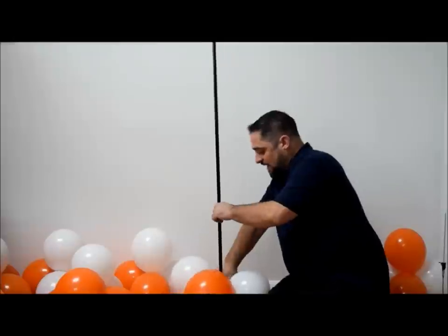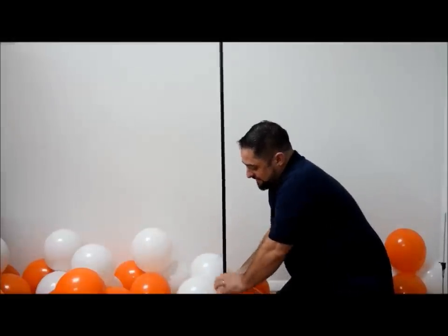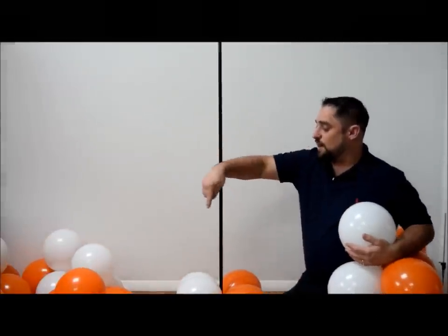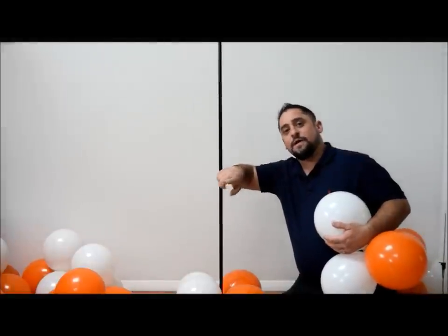Once you get to the top you can add your topper, but now I'm going to show you the other way, which is the double spiral. For your double spiral, it's just the exact opposite of the single spiral. When we start, your starting point is white, orange, white, orange. You put it on the pole and then make sure when you rotate it that you have two colors on one side and two colors on the other. This time, instead of going clockwise, I'm going to go counterclockwise, and I'll show you how the spiral goes the opposite way.